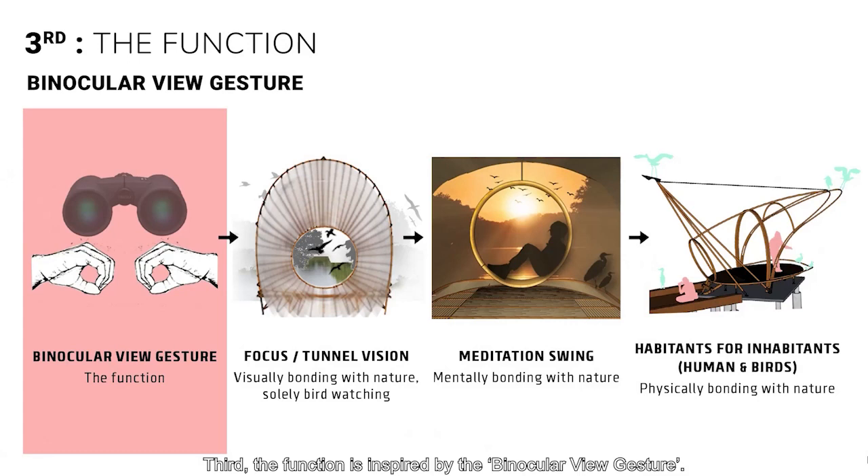Third, the function is inspired by the binocular view gesture. The Tana Space cuts off all distractions for us to bond visually with the birds. The meditation swing allows us to bond mentally with nature, while the bird stand enables us to bond physically with the bird, like bird feeding.